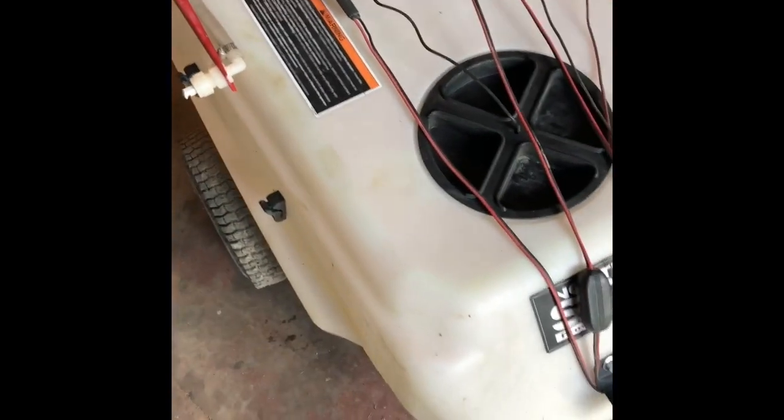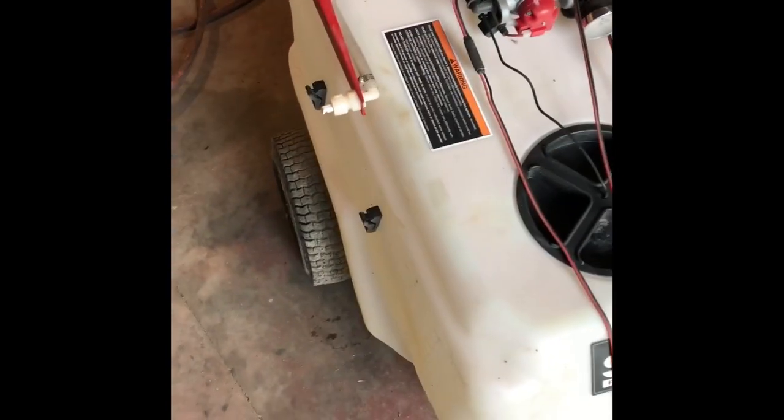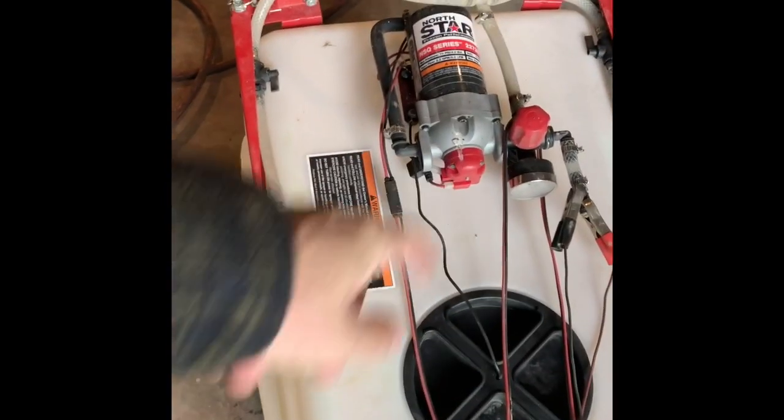This came with a little wand that you can walk around with and roll up on here. But that thing leaked like a sieve and I couldn't keep it from leaking. I don't know if the pressure was too high for it or what, but I ended up taking the whole thing off just because it was a pain.